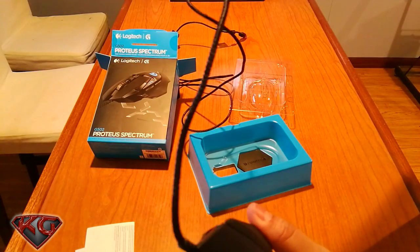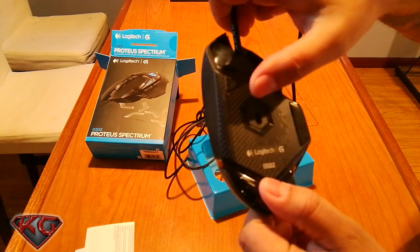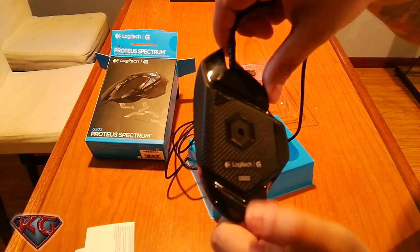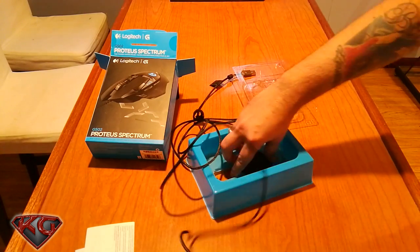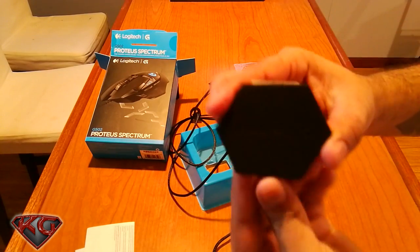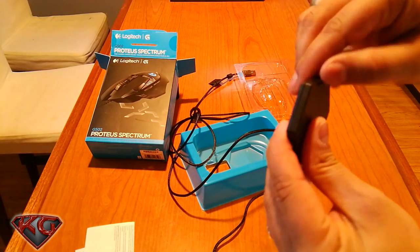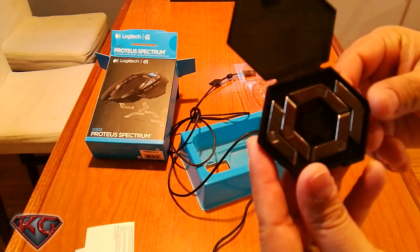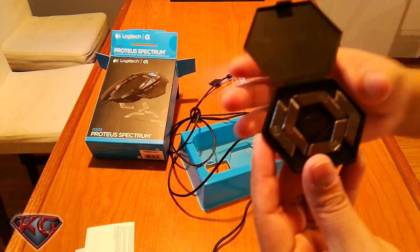It has a braided USB cable, and here's the weight compartment where you can make it heavier if you want — I'm not going for that right now, but it's there. Here are the weights — each weight is 3.5 grams and we have five of them.